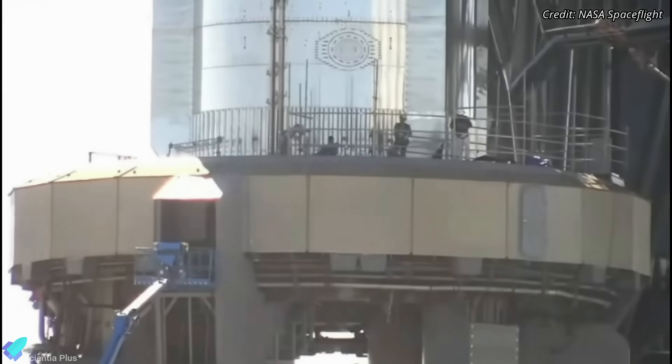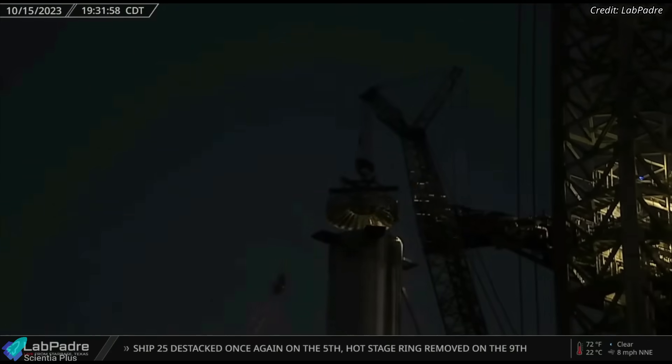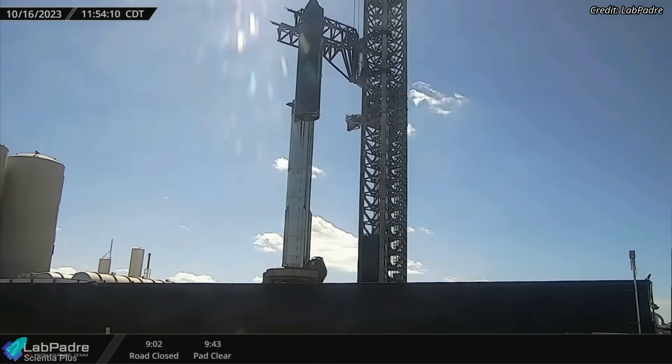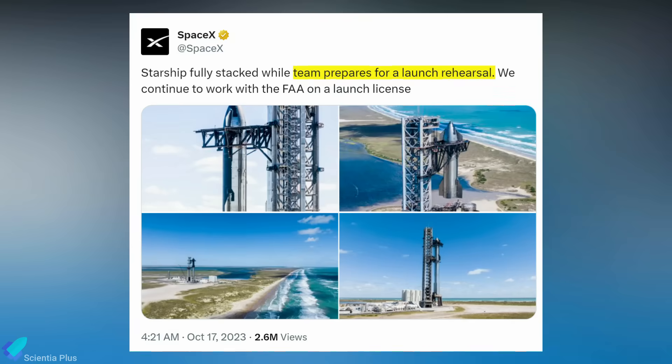After completing work on Booster 9, on October 15th, teams removed the scaffolding installed on the launch mount and reinstalled the hot stage ring on Booster 9 with the help of a crane. The following day, Ship 25 was lifted with the help of launch tower arms and placed atop Booster 9 to complete the full stack. Immediately after, SpaceX posted on X that they were preparing for a launch rehearsal, hinting that a full stack wet dress rehearsal was imminent.